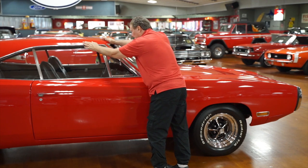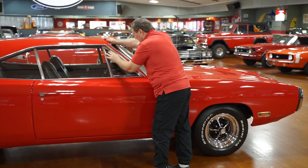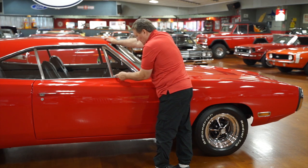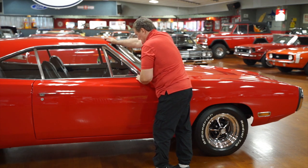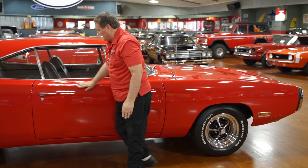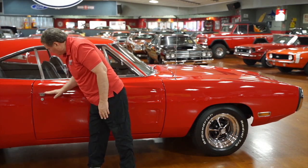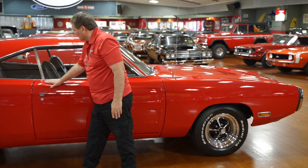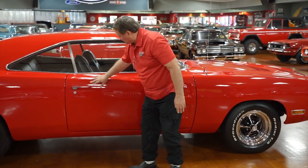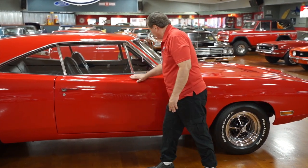The drip rail — same as the other side, absolutely no marks or dingies whatsoever in it. Chrome around the wing area is as fresh as you could ever hope to find. The trim across the top is nice as you'd ever hope for. The door handle chrome is very nice — looks like it's original like the other side, but it doesn't have any wear or deterioration to it.